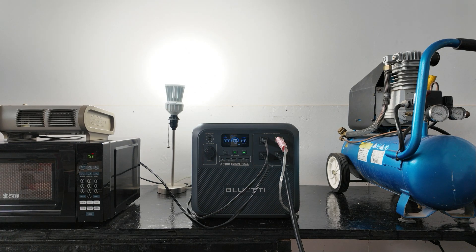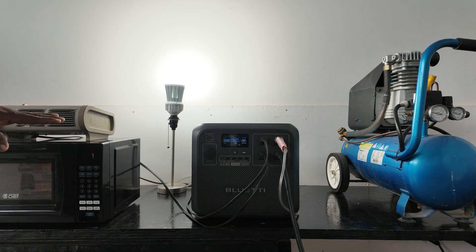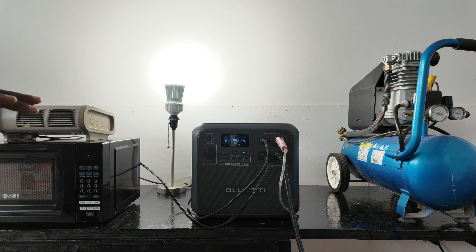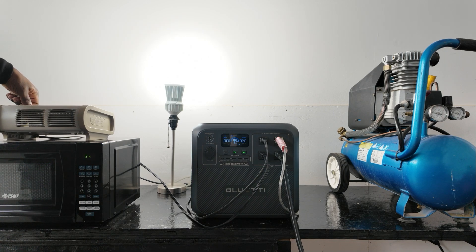That microwave is pulling right around 1,400 watts — you can hear the fan came on on the AC180. So if you have a microwave, no problem. In that situation you just have to load shed: turn the heater off, get your food warm, then go back to your heat. You just manage your loads.